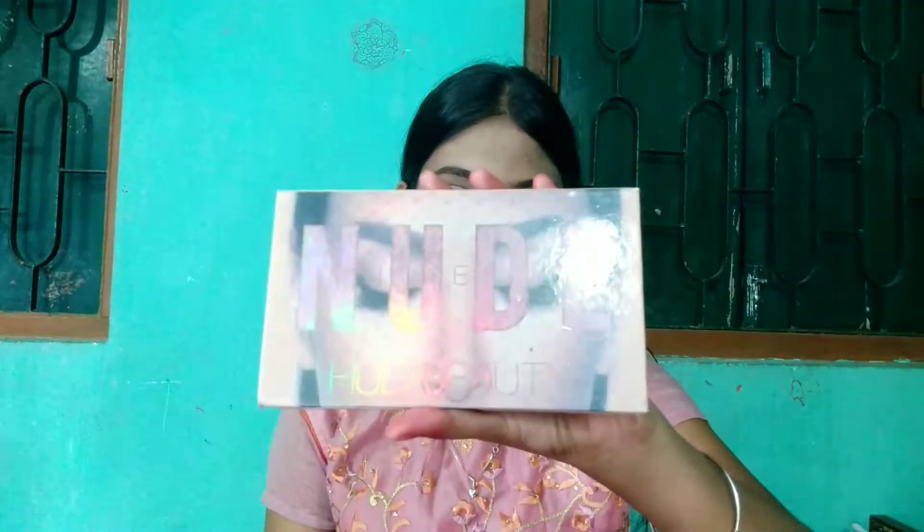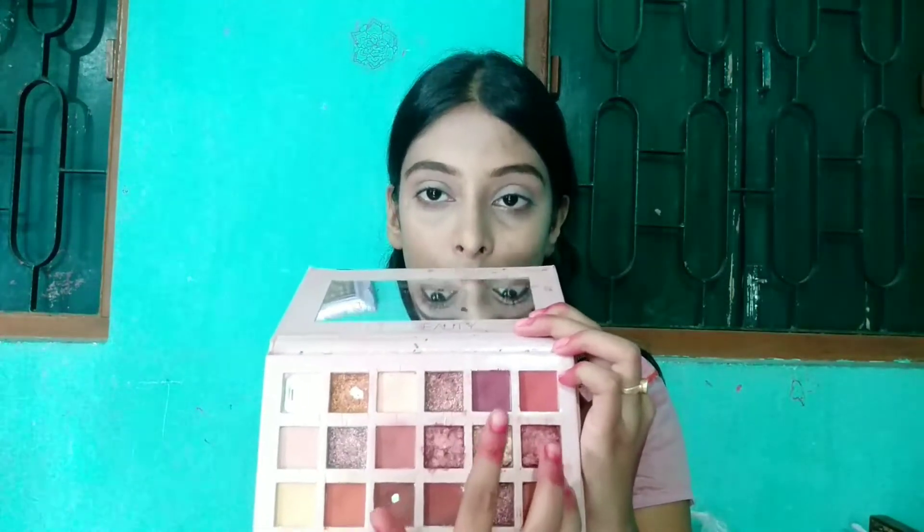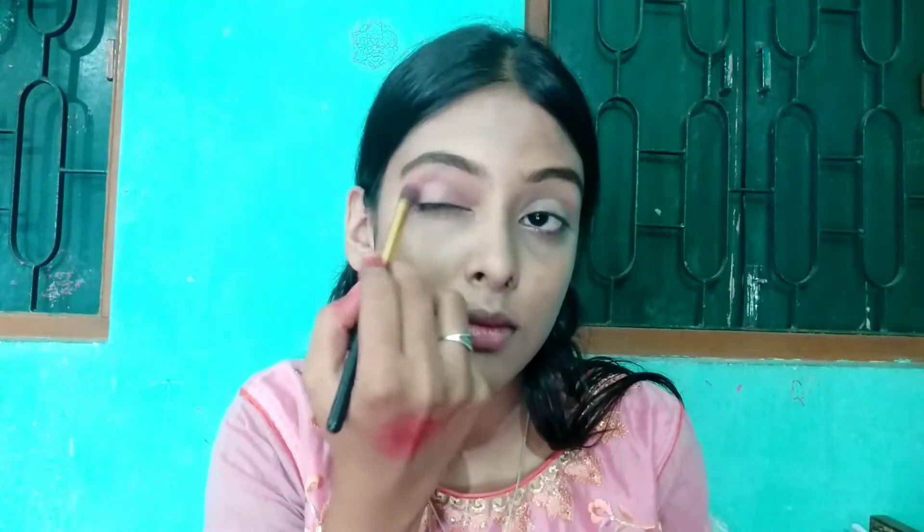Then I am taking this eye shadow palette. I am picking a deep pink populi shade for my crease. I am using an eye blending brush from M.O.I.N — it is a very good blending brush, perfect for blending the crease.